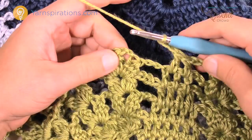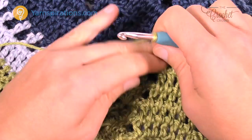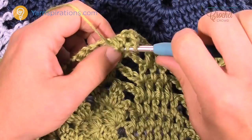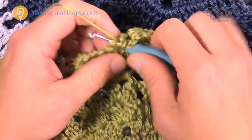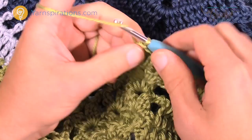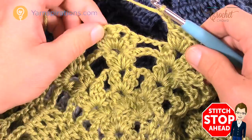Heading to the corner: divide each one again into two. Chain three, coming in between the first two clusters and cluster. Chain two and cluster once again. Chain two and now cluster into the next one beside it — divide that one too. Chain two and then cluster once again. Now you have four clusters for that section. Chain three: 1, 2, and 3, then cluster, chain two, cluster and move along filling in. I'll see you at the end of the corner.